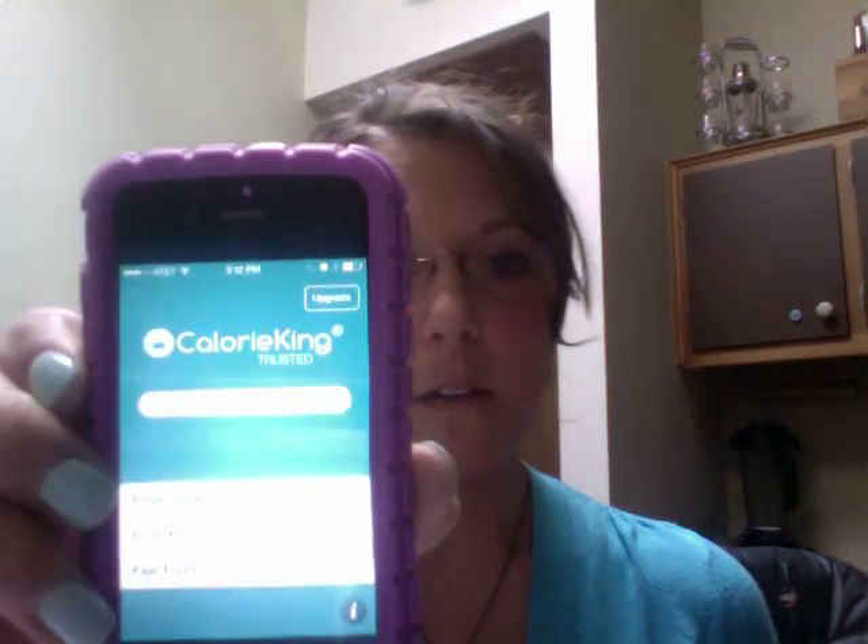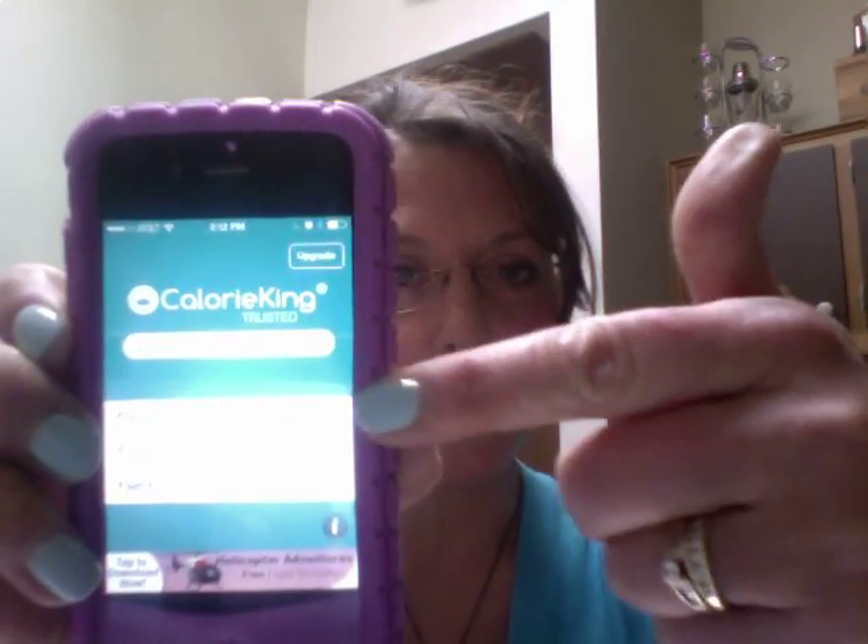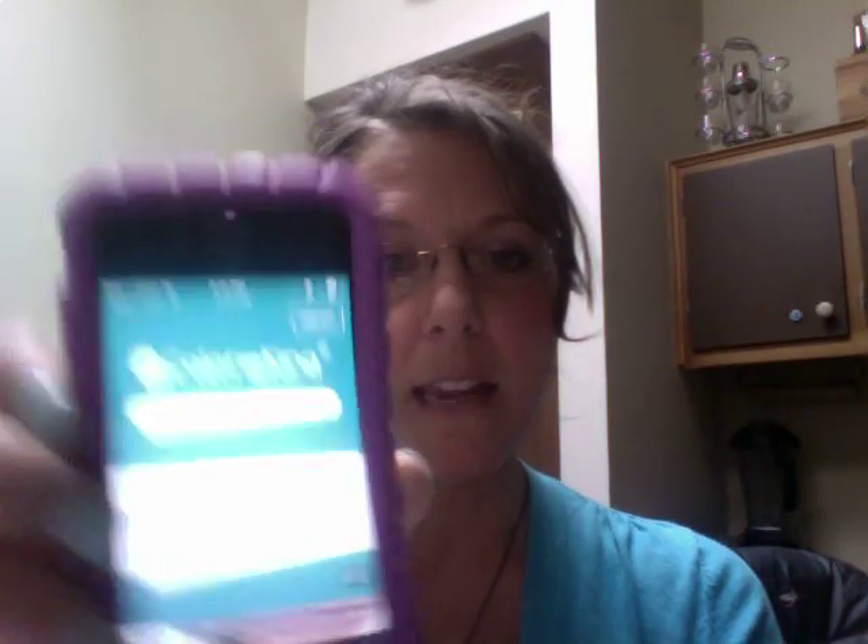The second really easy thing that you can use are some of the really smart features we now have available on our phones — apps. One really great app is Calorie King. Readily available and easy to use, you can go right to the search engine within the Calorie King app and type in pretty much any food from its enormous database, including restaurant foods, and it's going to give you not only portion size but also the exact amount of carb.